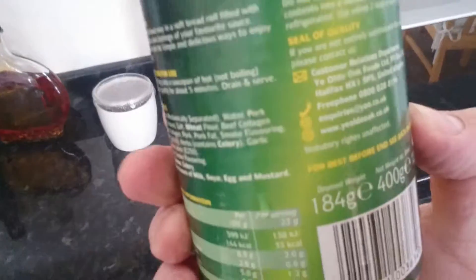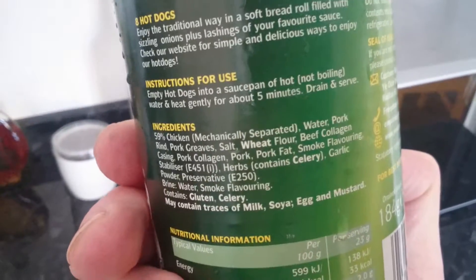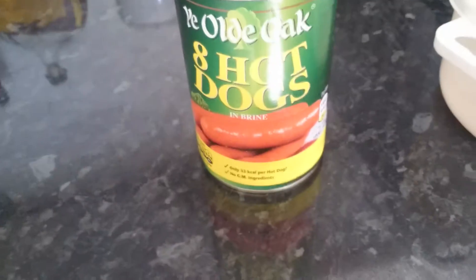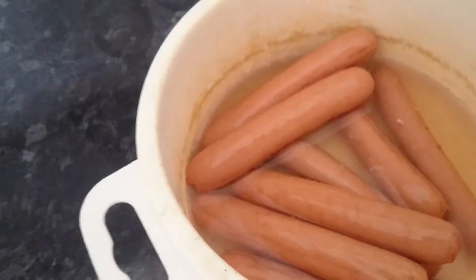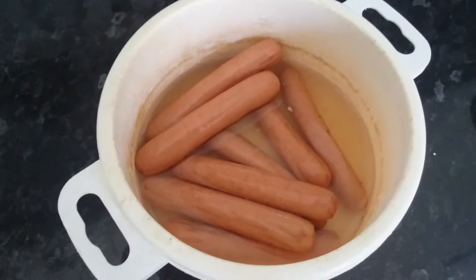Hi YouTube. I've just opened a can of ye olde hot dogs — that's what's in it. I'll show you what it looks like: they're in brine. Took the lid off already and bunged it in. That's what they look like. So I'm going to give them a cook and see how they turn out.